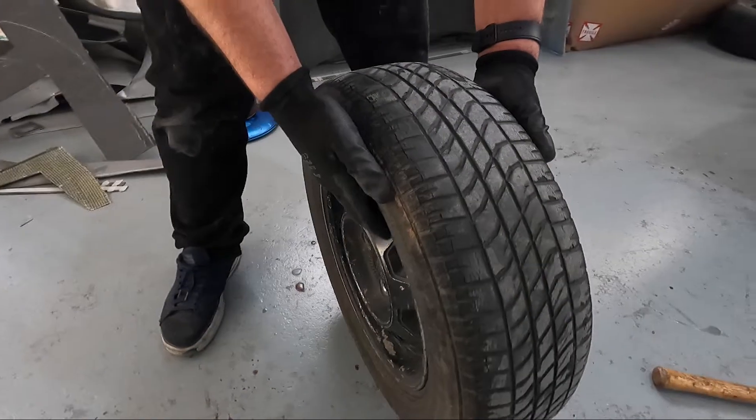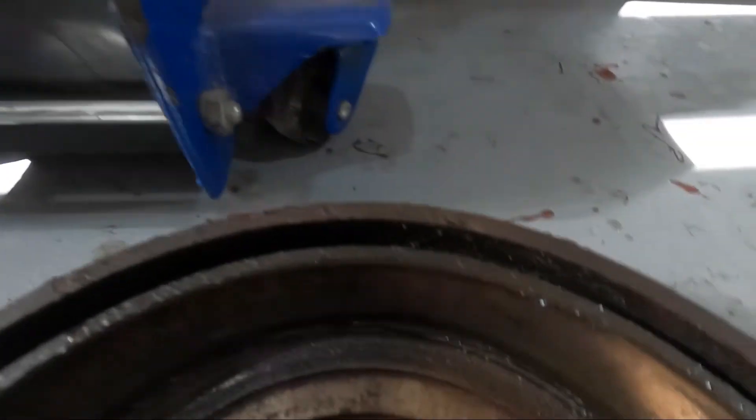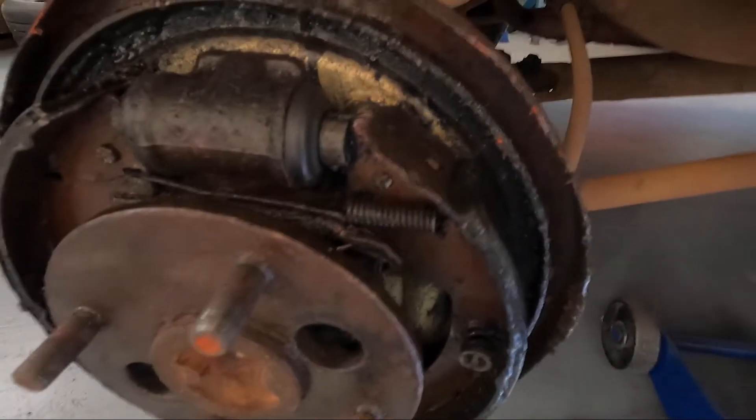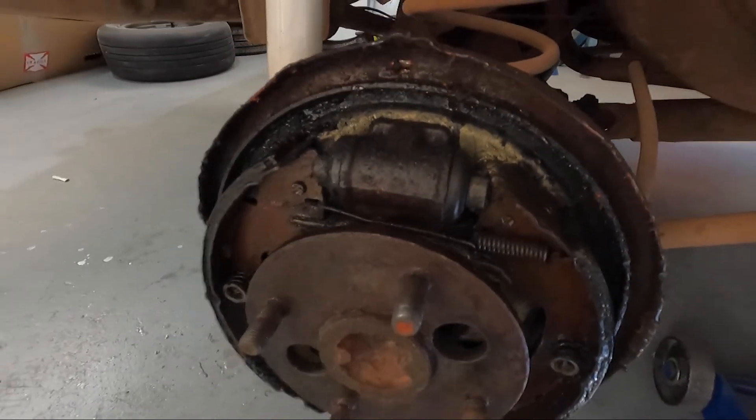We've climbed in here and take a look at this mess. The drum is caked in brake fluid - clearly we've got some leaky seals here. We're going to pull these off. It's just manky. Let's replace some of these seals.